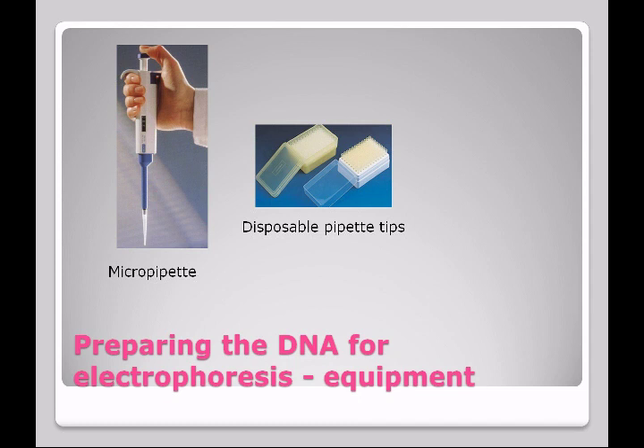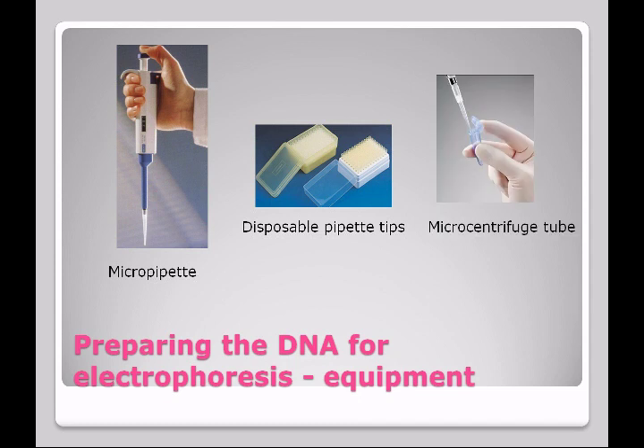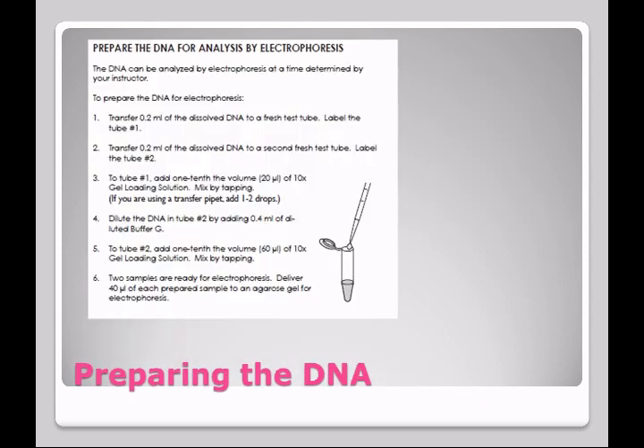You'll also be using microcentrifuge tubes. Because we have such small volumes, we need small tubes to house those volumes. You're going to prepare your DNA by transferring a small amount to fresh test tubes using two different volumes. In these two volumes, you're going to be adding a loading solution — a blue dye. We use this gel loading solution because it has a lower molecular weight than DNA, so when we put it in the gel, it's going to move faster via electrophoresis than the DNA will.